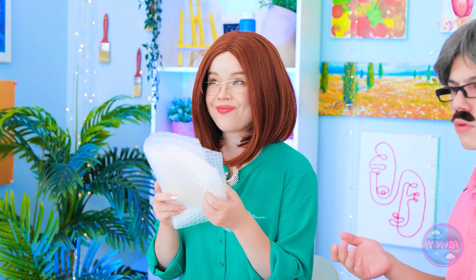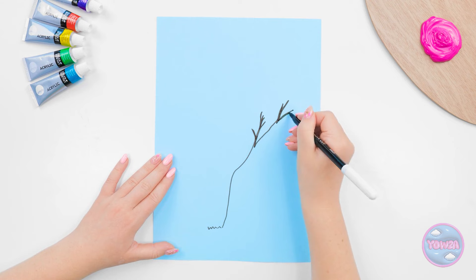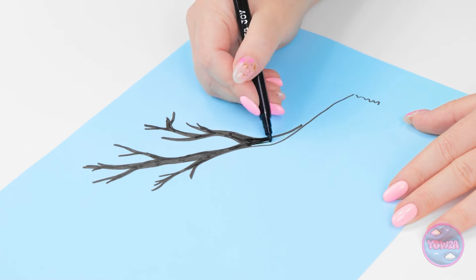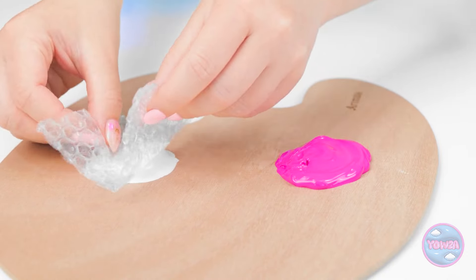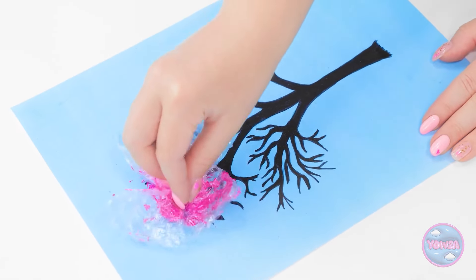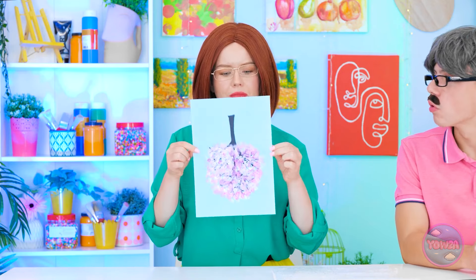Wait. I think I can use this. I'll start by drawing a tree. You gotta love nature. This black pen is perfect for the branches and trunk. That looks good. Now I'll take a small square of bubble wrap and dip it in paint. I'll mix the pink and white. I'll dab it over the drawing — it gives the impression of leaves. It's a beautiful blossom tree. Do you like it, Emma? Wow, Mom! It's amazing!